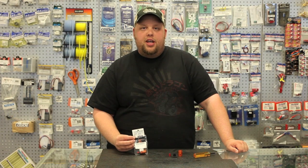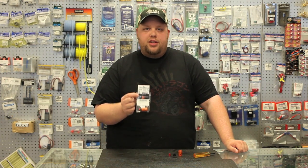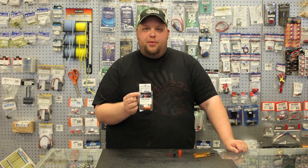That wraps up our video on how to use the G-TECH RC flybarless setup tools. It's worth noting that in addition to flybarless heads, this works very well on scale multi-bladed rotor heads for setting the cyclic and collective pitch up on those.